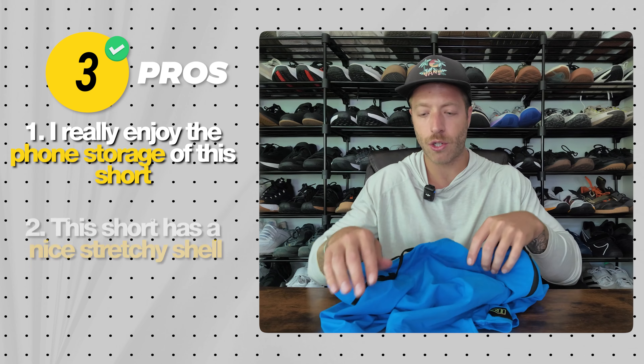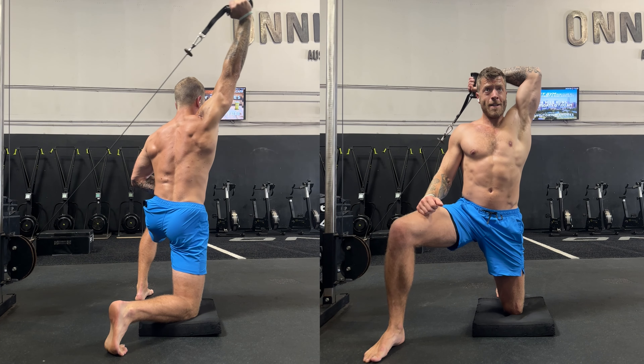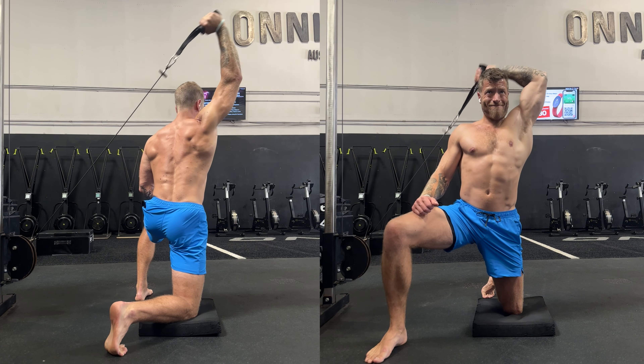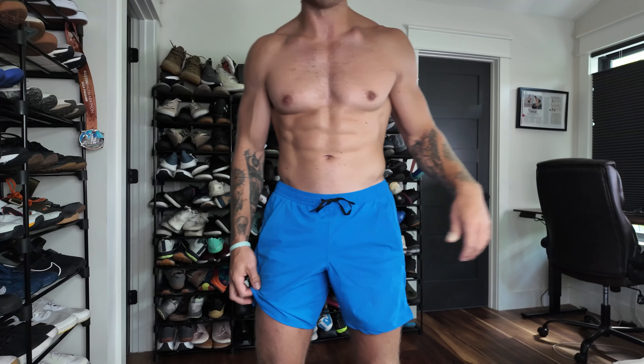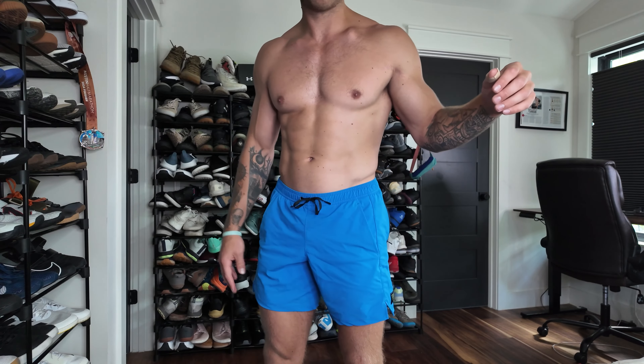The second thing I like with this short is the stretch of the shell. You have a nice stretchy shell, so whether you are running, cross-training, or lifting, this short does a really good job at giving you mobility and never really feeling limiting. I can rock this short for heavy squats and then go run in them. The short is made with 71% nylon and 29% spandex, which speaks to why it is so stretchy.